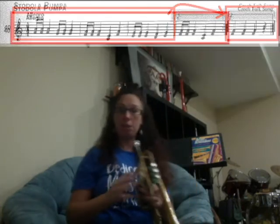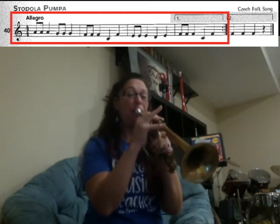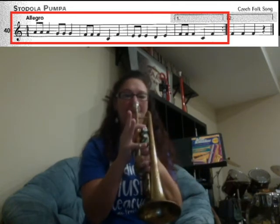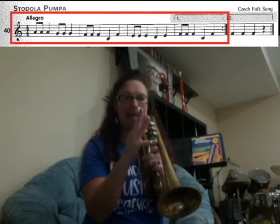We'll walk you through the notes and then play through the whole song. We have in the beginning: A, A, A. Then G, G, G, G. Then F, F, F, F.